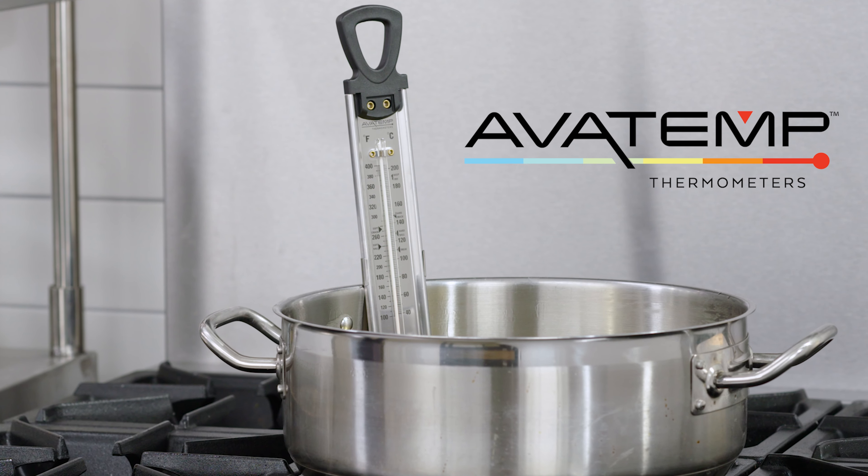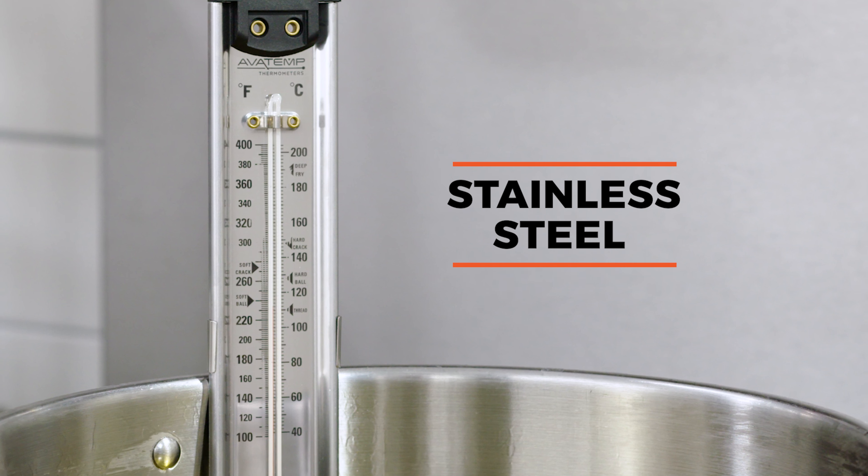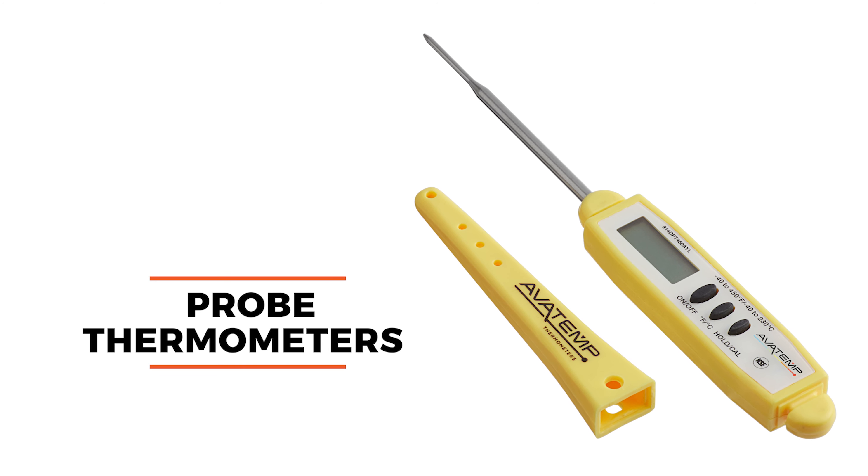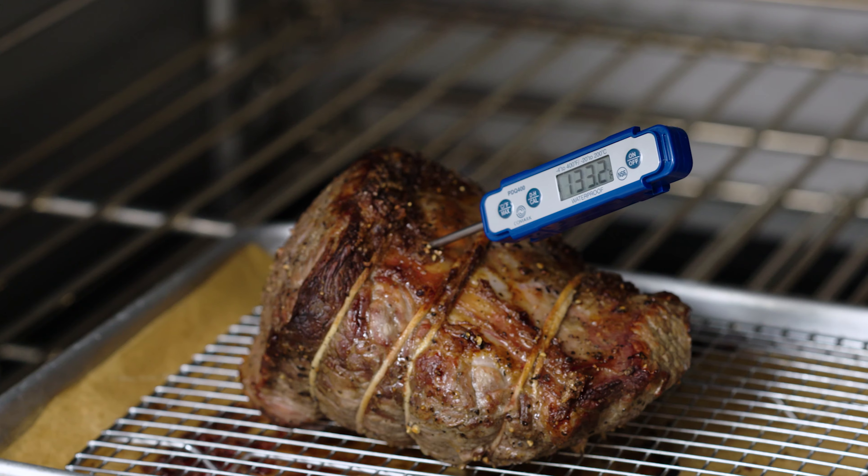AvaTemp offers cooking thermometers made with high-quality stainless steel for long-lasting use. The probe thermometers accurately check the internal temperature of your meat and other dishes.